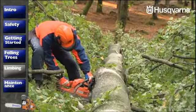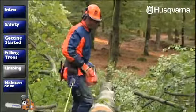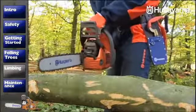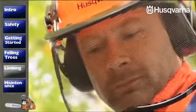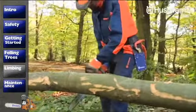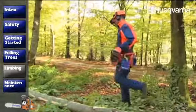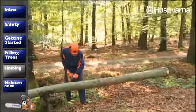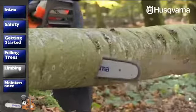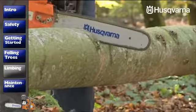Never stand below the trunk if the ground is sloping. If the trunk lies so that the pressure comes from above, start with the cut from above. Saw about one-third of the way through the trunk or until it starts to pinch the bar. Then cut from underneath to meet the first cut. If instead the trunk lies so that the pressure comes from below, you work the other way round. Start by sawing from underneath about one-third of the way through the trunk or until it starts to pinch the bar, then cut from above to meet the first cut.